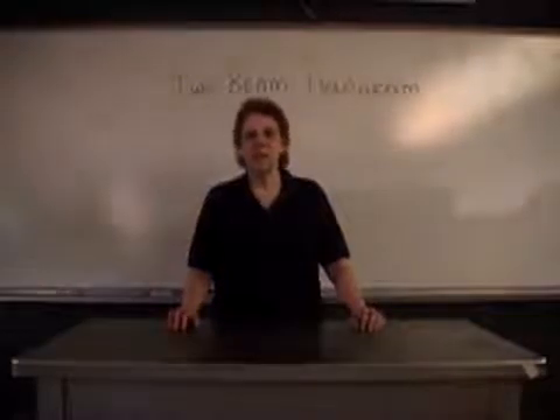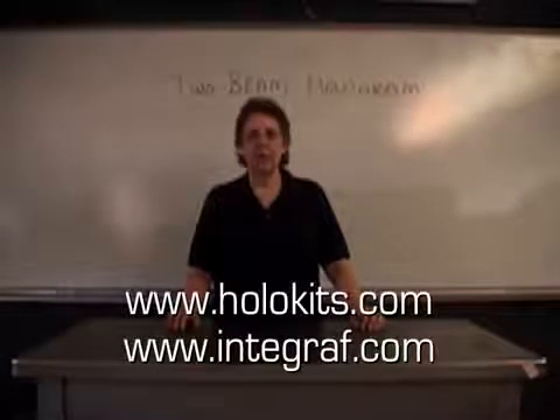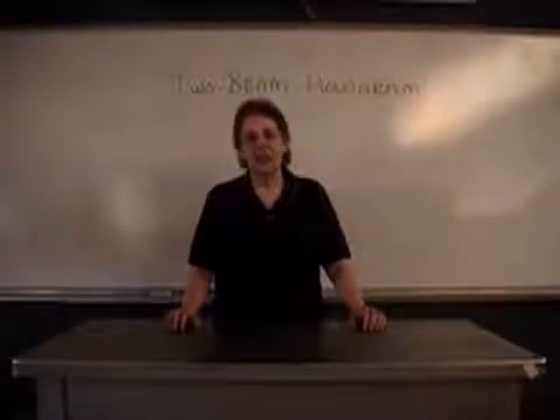There are a lot of online resources that you can go to. For example, www.holokits.com. These will give you additional instructions as well as information on where to purchase supplies.